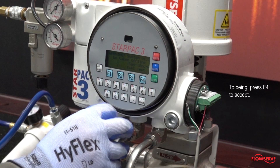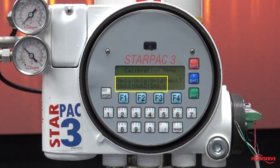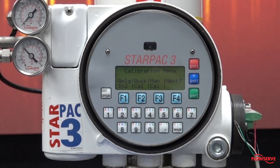To begin, press F4 to accept. Next, the screen shows analog out 1 and 2 and analog 1 calibration. Press F4 to move to the next screen. Now select F2 to perform a quick count.